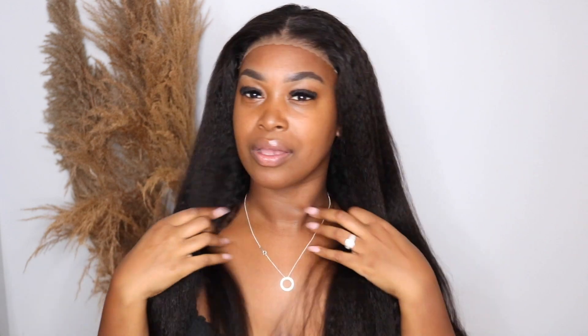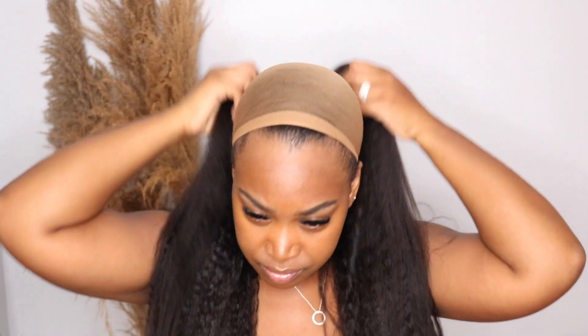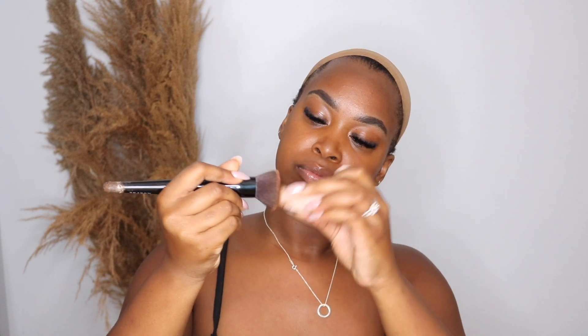The texture is amazing — I'm running my fingers through it, it's not too coarse, not too silky, it's just amazing. So I'm going to take my Fenty bronzer with my flat brush and tint the lace. I always go with a bronzer color instead of my foundation color because my forehead is much darker than my actual face.